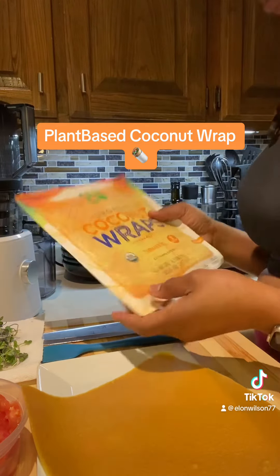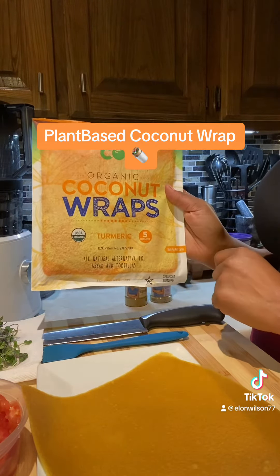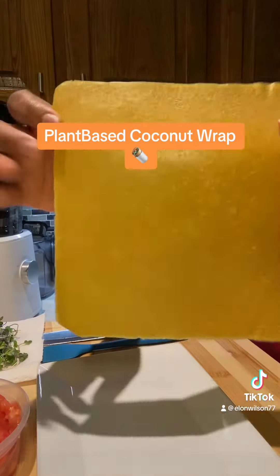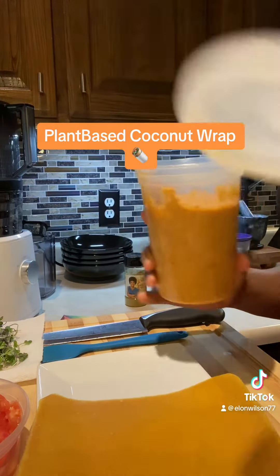Hello, good evening beautiful people! I am about to make an organic coconut wrap. I found these wraps at my local Sprouts — this is what it looks like. I have some hummus that I made for the week.